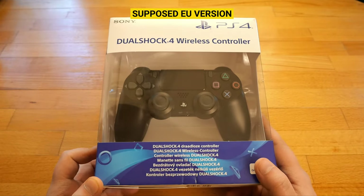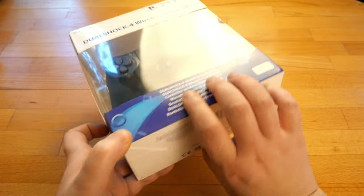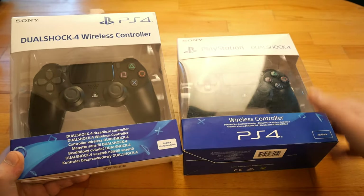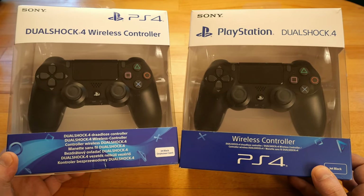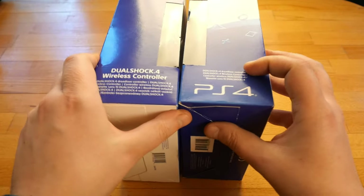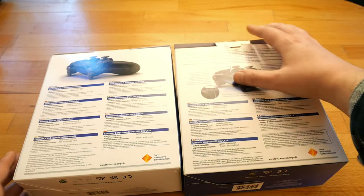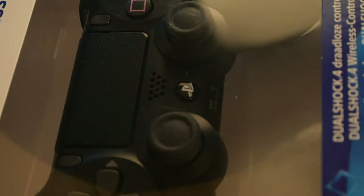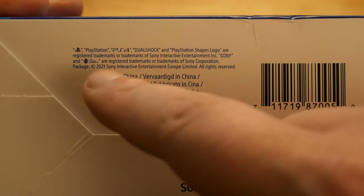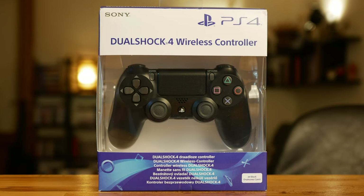This one is also supposed to be for Europe, and so far everything seems to be fine. It has the Jet Black color printed on the front, and it has all flags for all countries. It's clearly a different batch with a quite different box — instead of PlayStation text it says only PS4. At the back it's not advertised with share button functions. It has no plastic foil, the PlayStation home button looks fine, and the package is made in 2021.